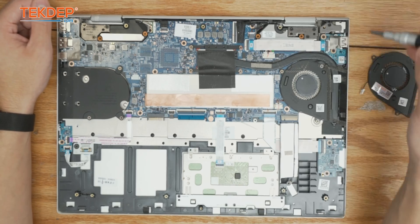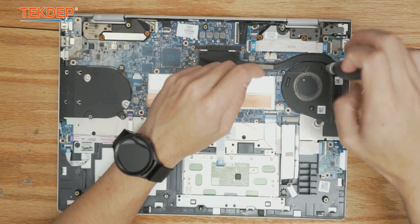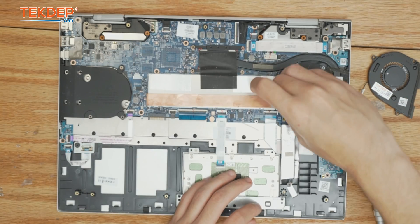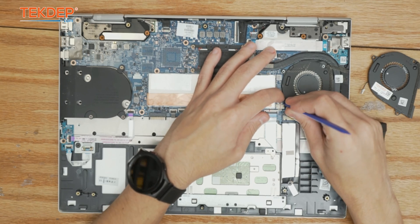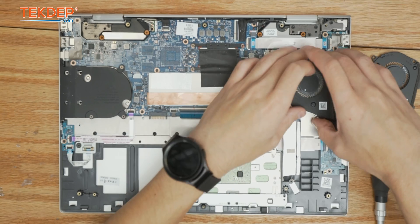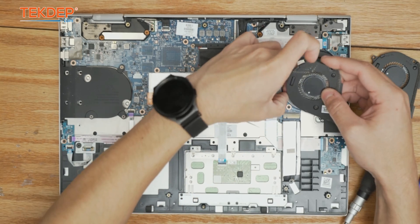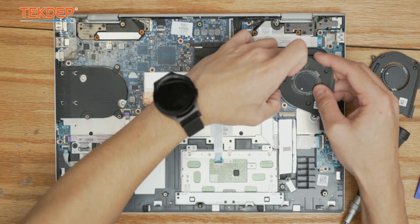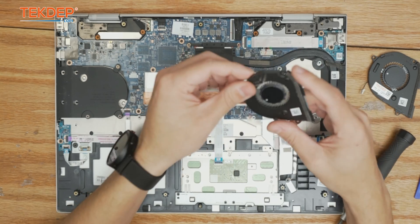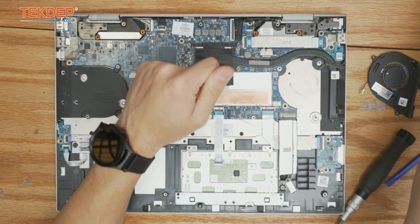We're going to do that process on the right-hand side here. I'll start with the three screws that secure it in, then go ahead and unplug it and pull it upwards — oops, not quite unplugged. There we go. That's our old fan removed. There isn't too much to clean under here but we're still going to clean it up.